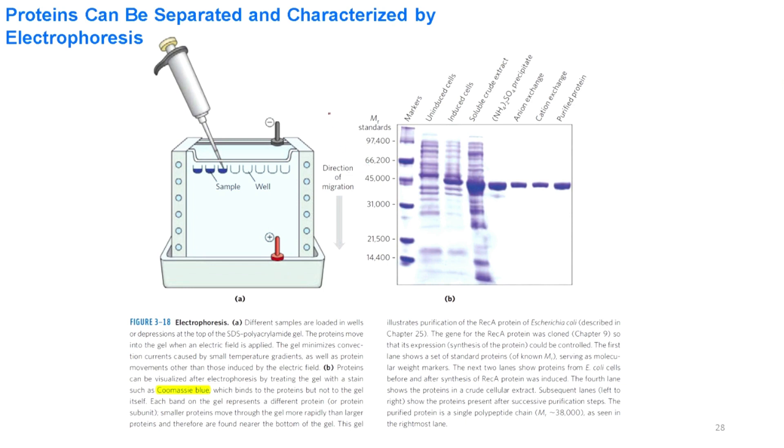After the proteins have been separated, we have to check their molecular weight. We can check the molecular weight of proteins using SDS-PAGE with Coomassie Brilliant Blue staining for detection. On the SDS-PAGE gel we load different samples into the wells, provide a negative electric field on top and a positive electric field at the bottom, and the proteins — all containing negative charge because of the SDS — move from the negative electrode to the positive electrode and are separated.